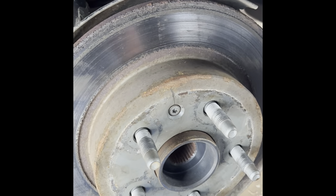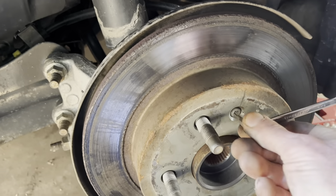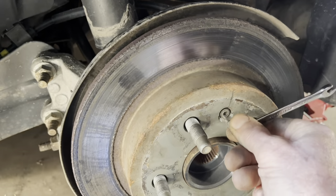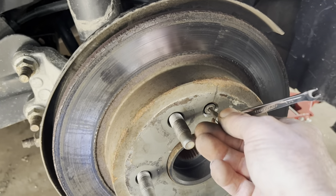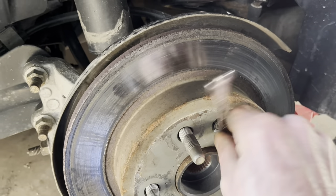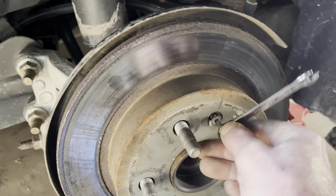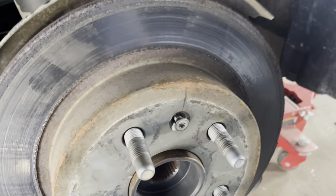Now we've got to get this screw out — this is T27 Torx. I'm actually surprised it's coming out of there that easy; many times they don't. I've had to drill them out before. They're not all that important — you really don't even have to put them back in. I've been told they're there to keep the brake rotors on as the car's going down the assembly line during manufacturing. Anyway, if you don't get it back in there, it's not the end of the world. I put them back in when I can, but it's also not a bad idea to put some anti-seize on them going back together.